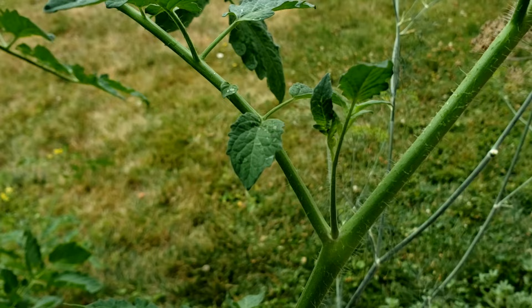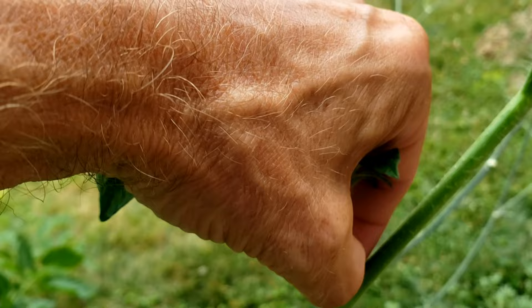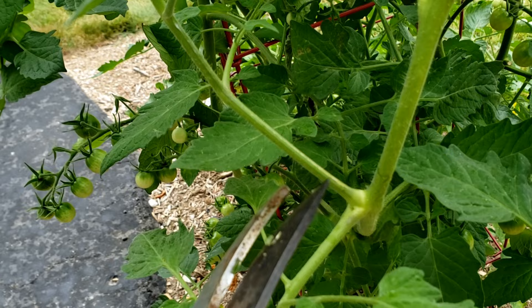Little baby suckers like this you can pinch off with your fingers. More mature, thicker suckers like this one you're going to want to use pruning shears to avoid damaging the stem.